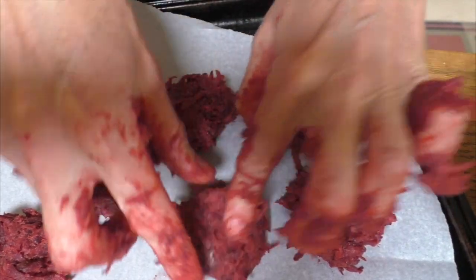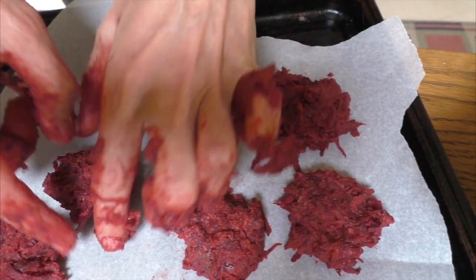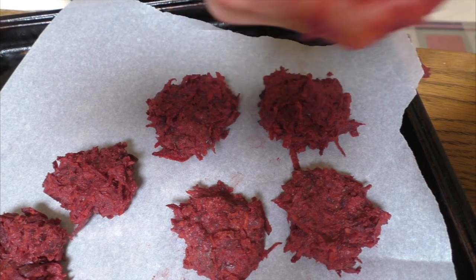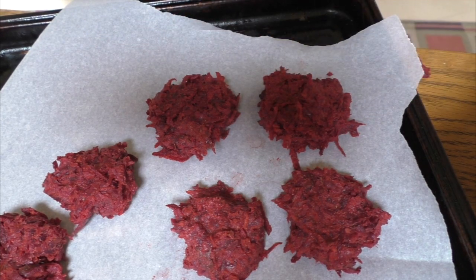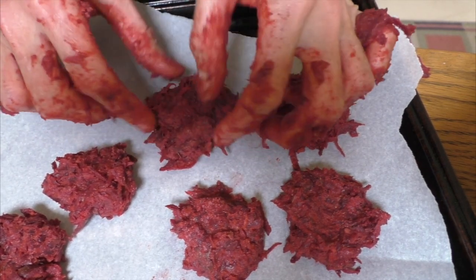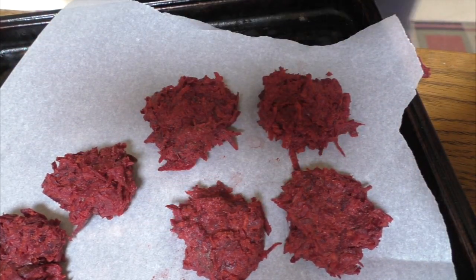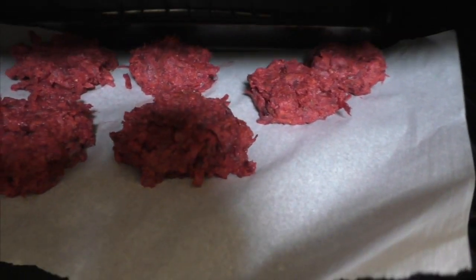Give them a little press down, and the nice little bits hanging off the edge are going to get nice and crispy. Turn the oven on to about 450 to 500 degrees Fahrenheit, or about 250 degrees Celsius. You want it really hot because we're trying to mimic the action of deep frying, except we're going to bake them. Pop them in a preheated oven at a really hot temperature.